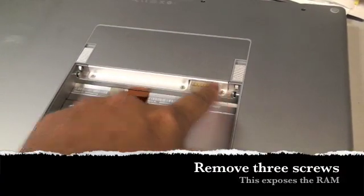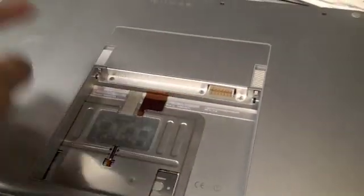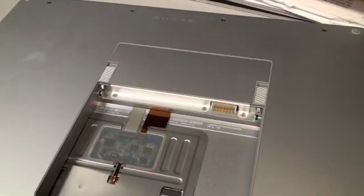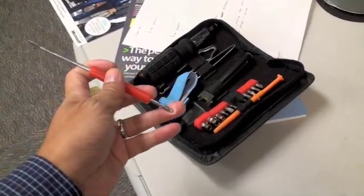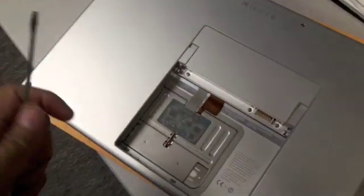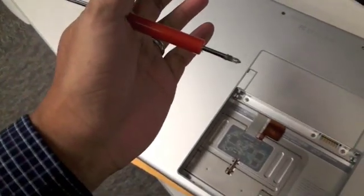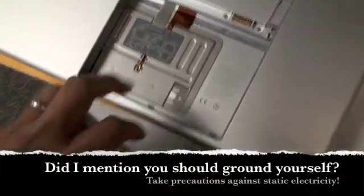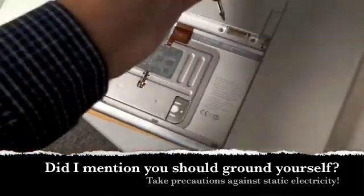There are three mini-torx screws that just have to be removed. This panel comes out to access the RAM modules for replacement. I have pretty cheap tools — my little $9 kit. Touch your finger to the metal plate to discharge any static electricity, then remove the three torx screws.